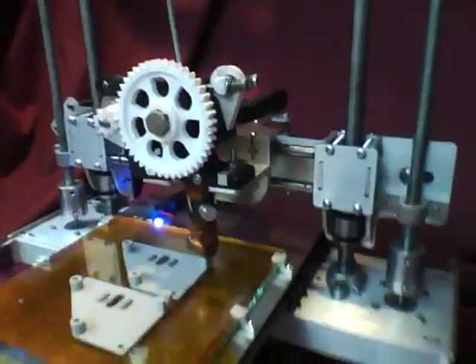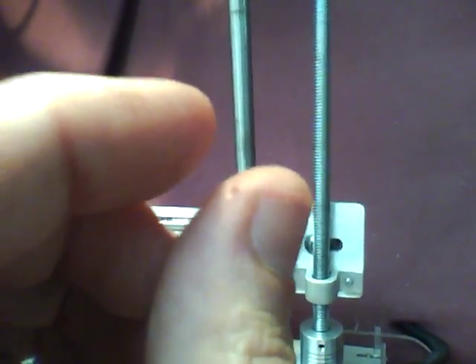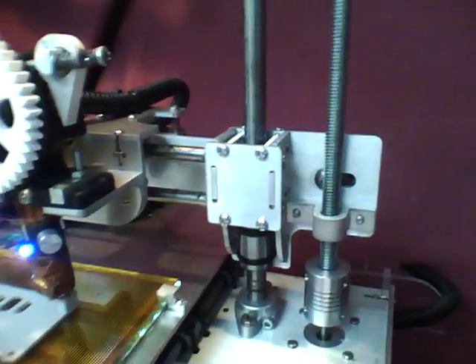First thing you got to know about all the files: the files have some hidden dots. I use Lazy CAM — I don't like Lazy CAM. It does things wrong, so I end up doing a lot of things manually in Inkscape. Anywhere there's a hole, it's just going to be a tiny single pixel dot on the file. It's actually a circle with a radius of 0.001 thousandth of an inch radius, which is how Lazy CAM seems to like these single holes.